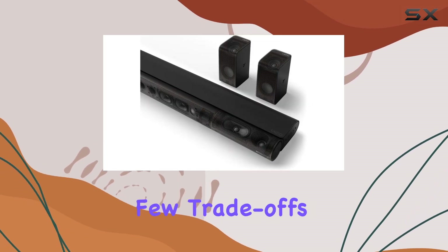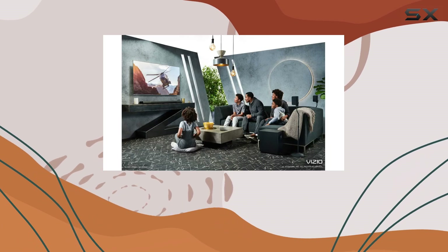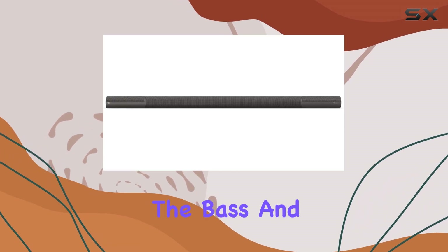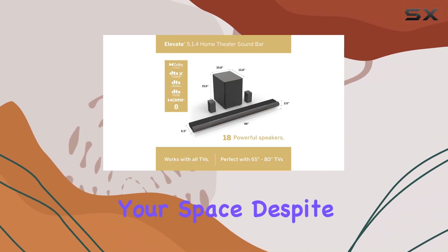However, there are a few trade-offs to consider. Unlike some higher-end models, the Elevate lacks a room correction feature, so its sound profile can vary depending on your room's acoustics. On the plus side, you can use the bass and treble adjustments to fine-tune the audio to better suit your space.